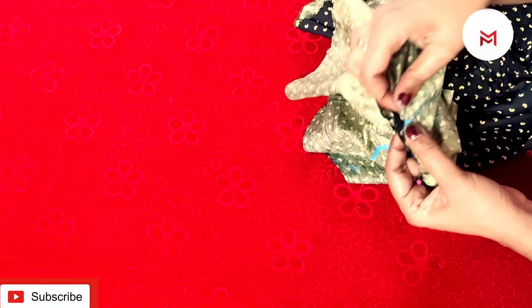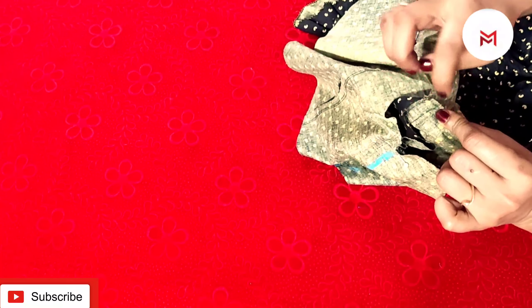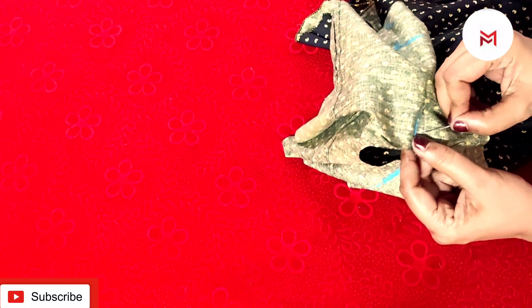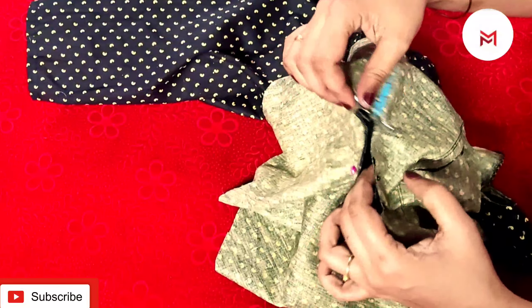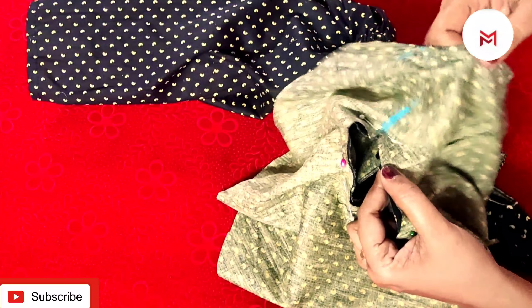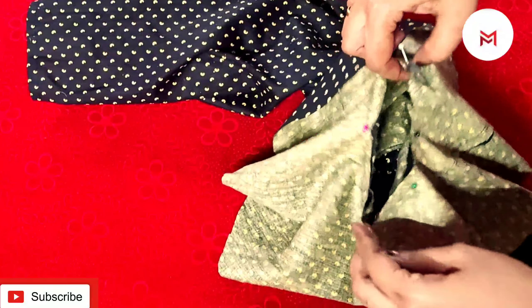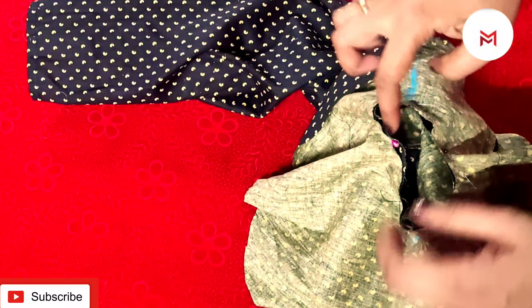I will mark that center. I will also mark the sides. I will make the sides of the side. I will also make a video on my channel. I will open it in this way. We will also mark the sides.